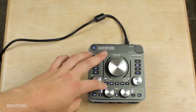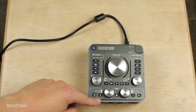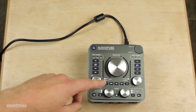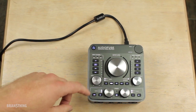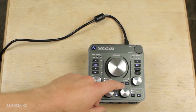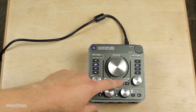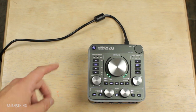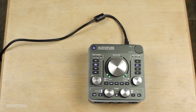Up here, this dial is for the output level feeding your monitors. You have Q1 and Q2 — Q1 lets you hear just the first input by itself, Q2 the second, or hit both for the entire mix. You can switch to mono and when it's on it lights up so you know. Then you have dim, which lowers the output level, and mute, which cuts it entirely. And this button here switches between speaker A and speaker B.